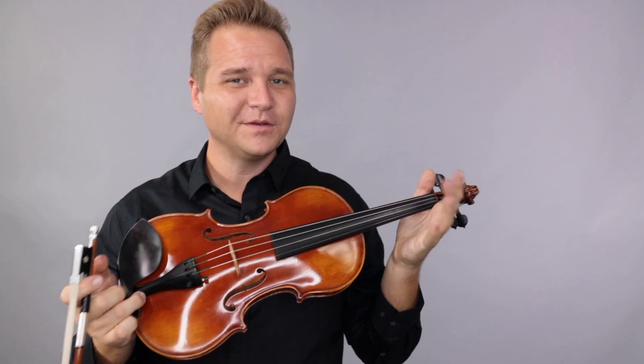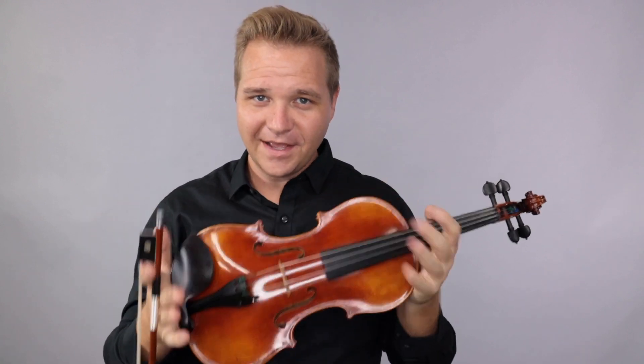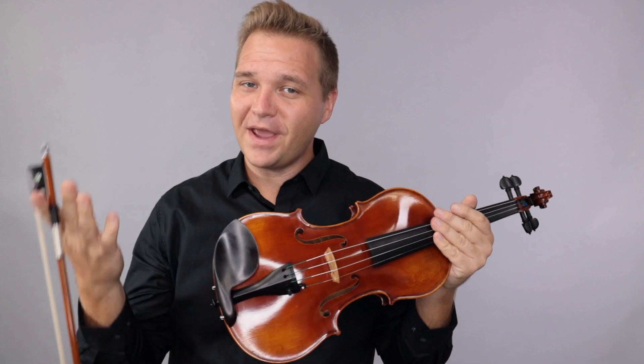All right, Bruce. Real lovely soloist there. I hope you enjoyed that. Let us know if there's anything else we can help you with. Look forward to hearing from you.